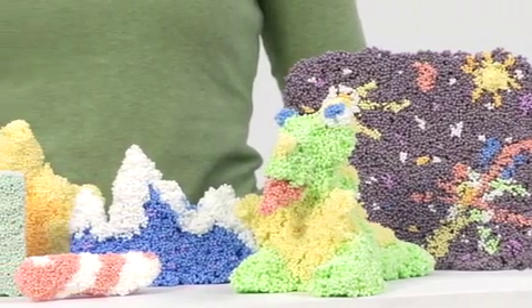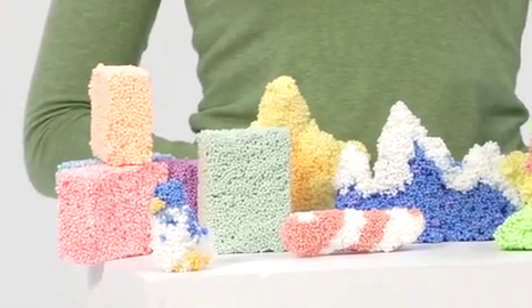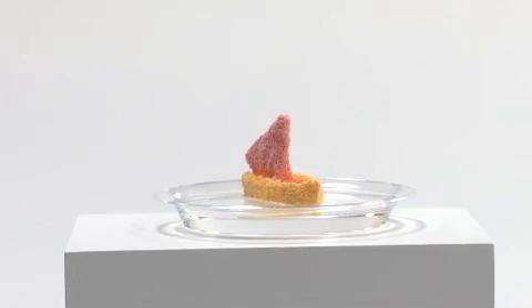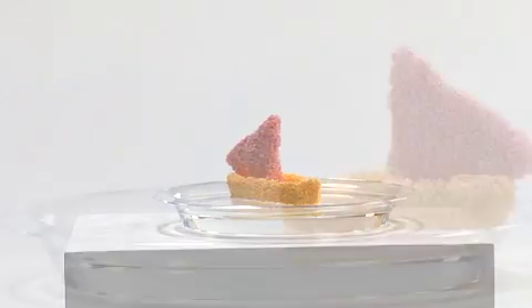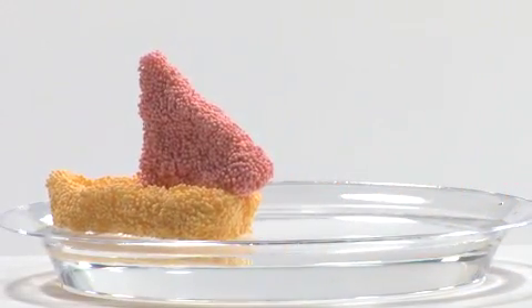Colorations Incredible Foam Dough lives up to its name, providing a distinctive tactile and sensory experience that encourages fine motor skills and creativity. It also floats on water, so kids can design their own boats for even more fun and creativity at the water table. Kids will love it.